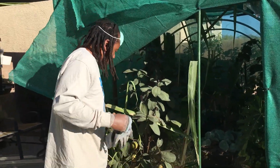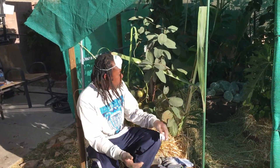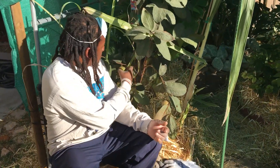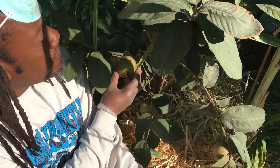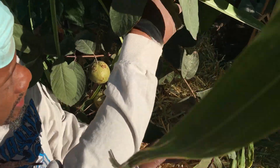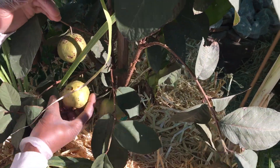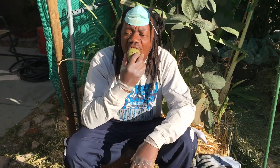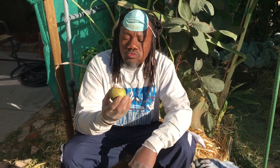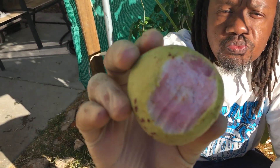I can always relax and pick something for my breakfast, because that's how I grew up — with some fruits or veggies or whatever. This right here is Malayan red guava. See it all over? Let me sample one. Sweet Malayan red guava — let me tell you how it tastes.